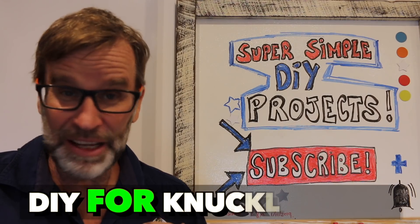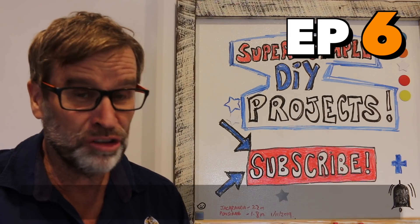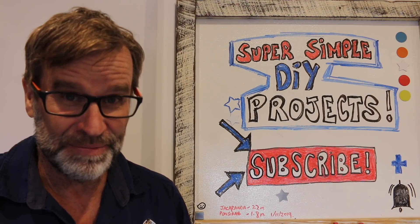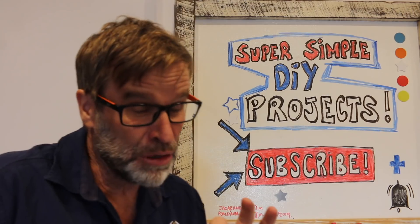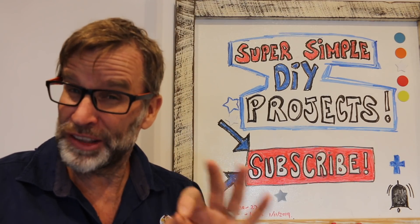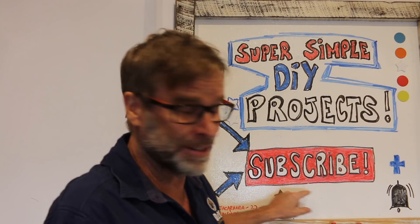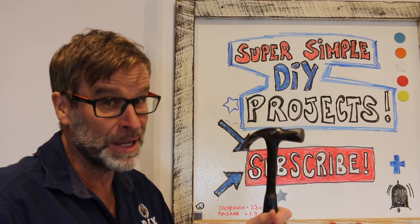G'day folks, Uncle Knackers here from DIY for Knuckleheads and welcome to episode six of my workshop hacks, tips and tricks video series. Now just before we get stuck into those hammering tips and tricks, if you wanna see more videos just like this one, do yourself a favor, hit that subscribe button, and while you're at it, click the notification bell.